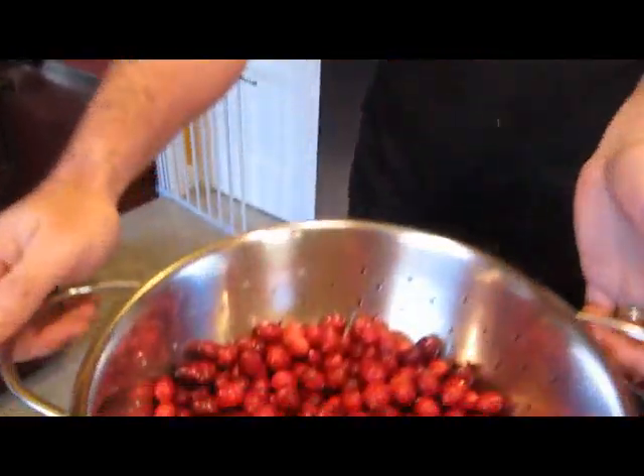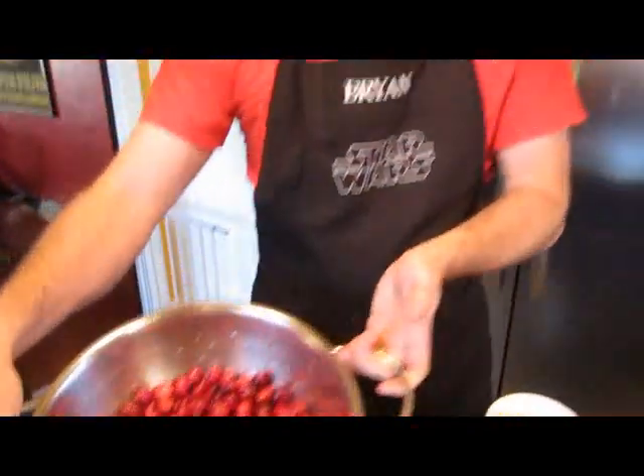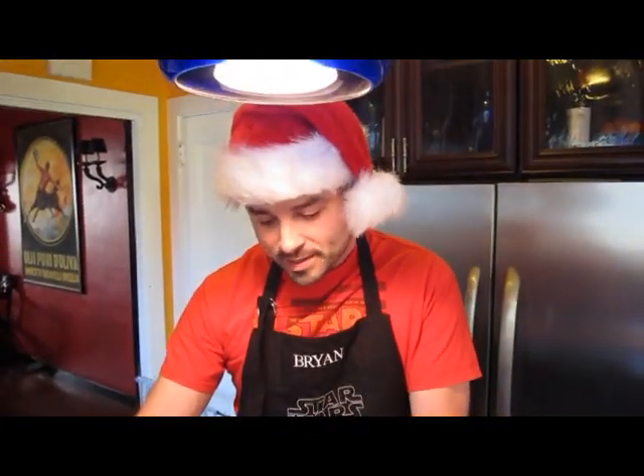So what do real cranberries look like? They look like this. So we're working from scratch. This is one of those dishes that's super, super easy to prepare. But almost nobody does it. It's one of those dishes that people are so busy with the turkey and the mashed potatoes and everything else that people tend to skip.